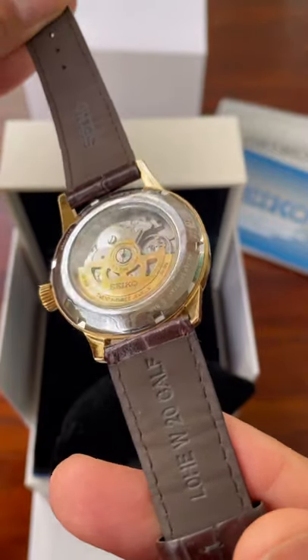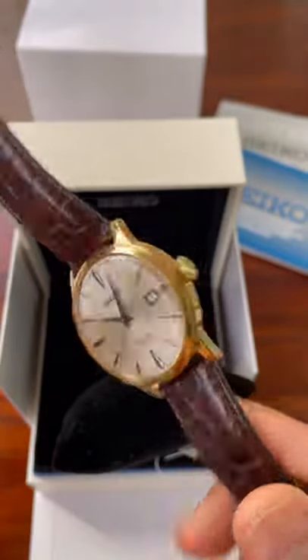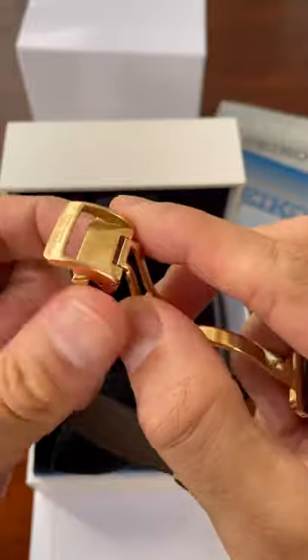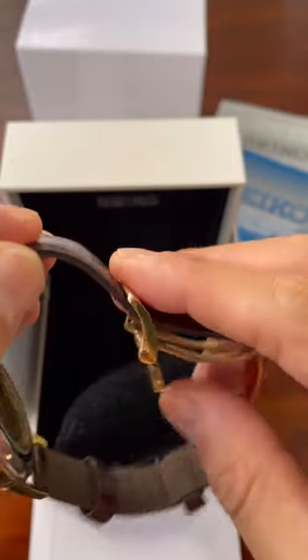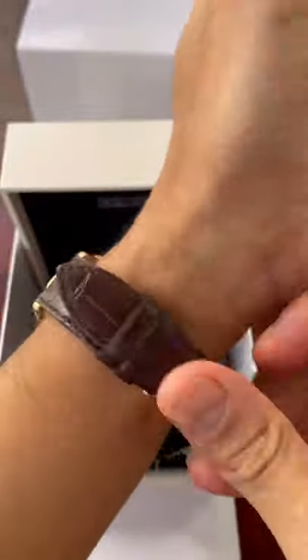The only margarita I'm familiar with is the style of pizza, but apparently there is a cocktail also with the same name. It has this new Seiko clasp — I actually quite like it. I have one on my Alpinist and it works quite well. Initially I thought it was upside down as it's quite counterintuitive, but it does work well and it is a nice fold clasp.